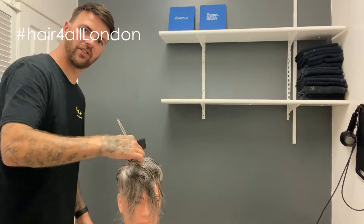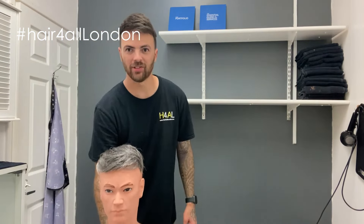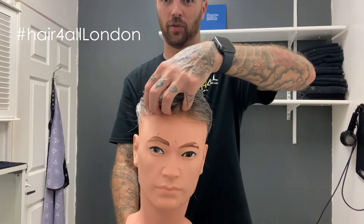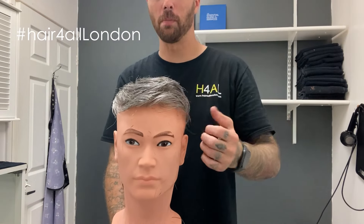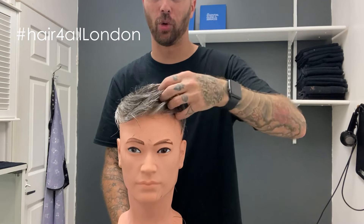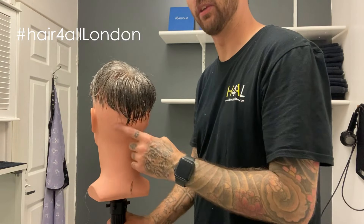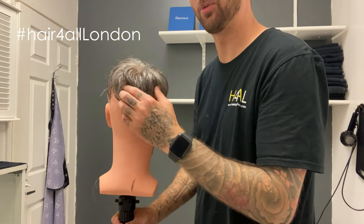I'm going to keep cutting into this, getting that shape that Phil likes. Here is Phil's finished swoosh. I've not quite got it pinned down here, as you can see. He's got a giant head as well, so you've got to excuse this bit — it's got a few bumps in it.